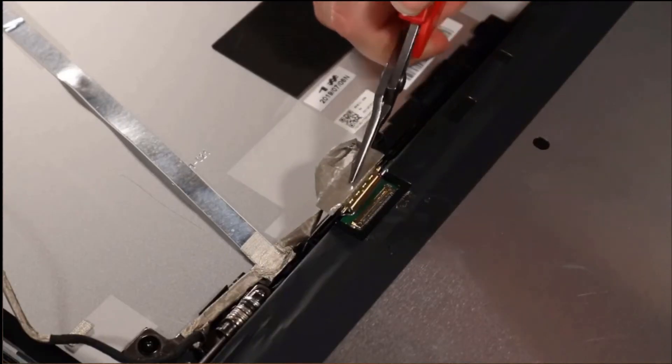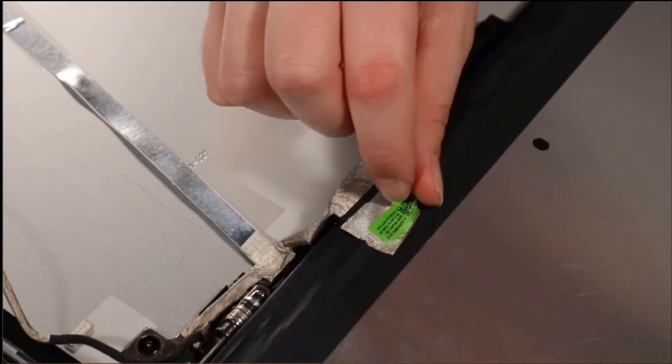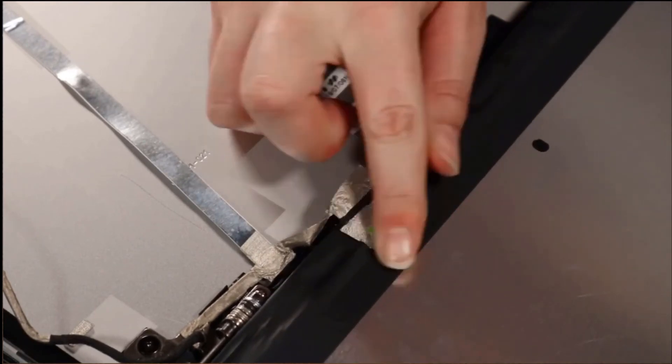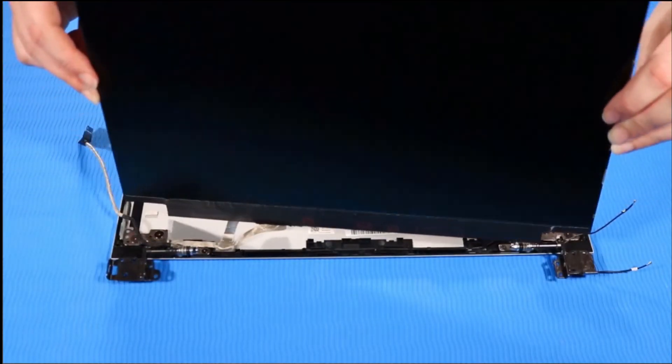Connect the display panel cable to the display panel. Reattach the fabric adhesive over the display panel connector.